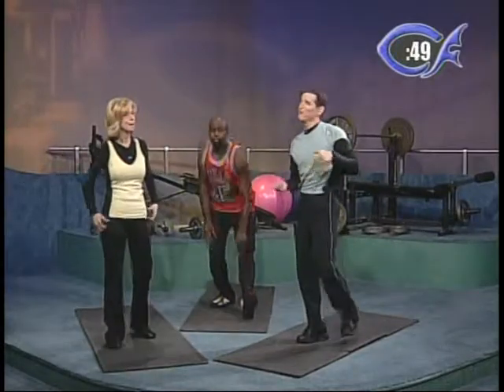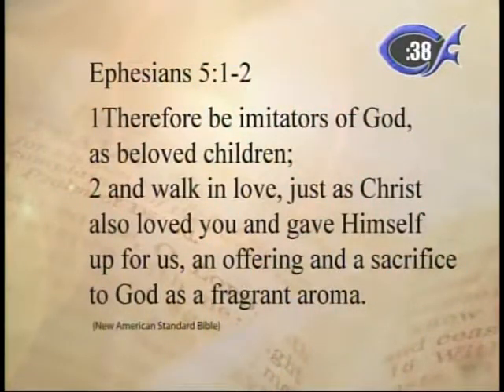We call it Christian Fitness. What separates us from other workout shows is we get into the Word of God. Our scripture for today is Ephesians 5:1-2: 'Therefore, be imitators of God as beloved children and walk in love, just as Christ also loved you and gave himself up for us as an offering and a sacrifice to God as a fragrant aroma.' The word 'perfect' here is the Greek word teleos, which means mature — so that means to walk in maturity.